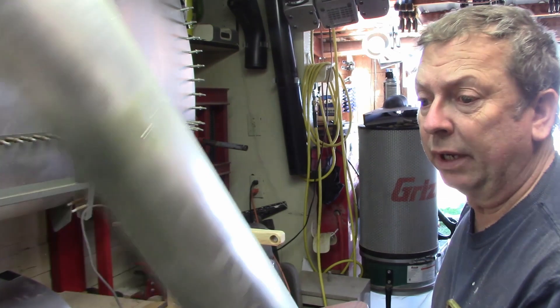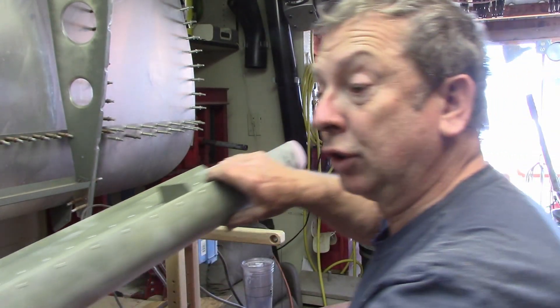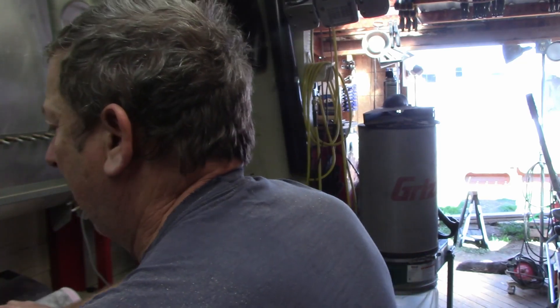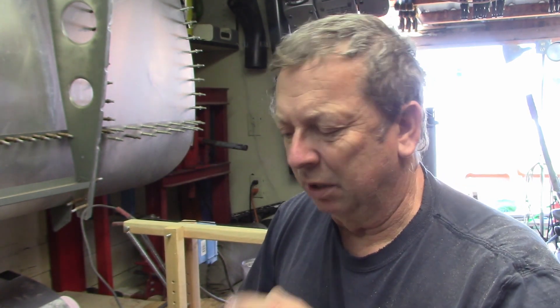The attitude I'm taking right now on most of this stuff is I'm going back and reassessing the work I've done in the past. I'm not unhappy with any of it, but my skills and my level of craftsmanship that I want to show on this has changed a little bit, as well as a little bit of the mission of this plane — but I'm not going to get into that.